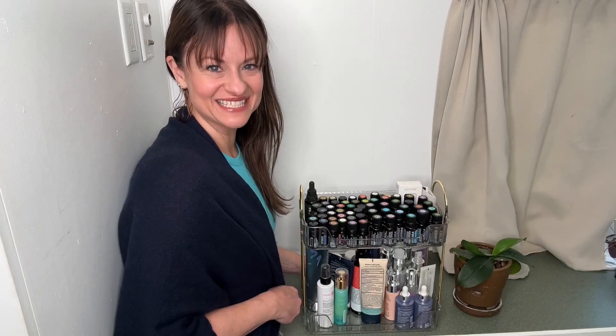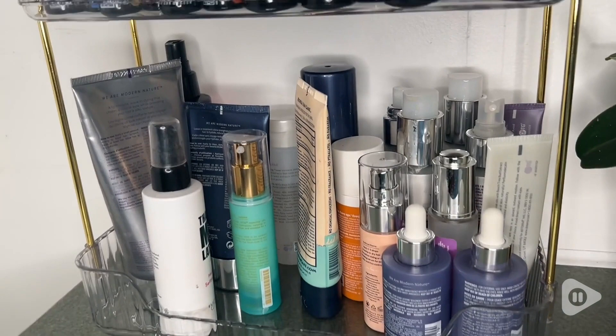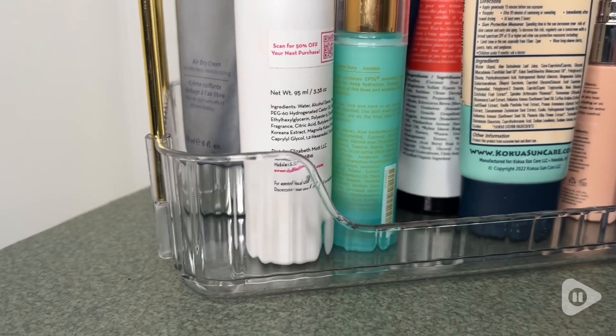Hey, it's Gina with WTI, and I found a really elegant solution to my countertop clutter. This is a stackable organizer from Shuangqing, and it's made of really durable plastic with beautiful gold accents.